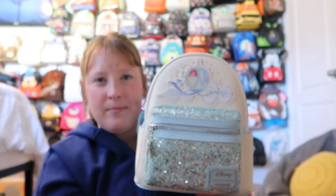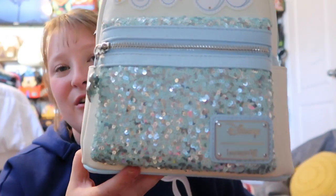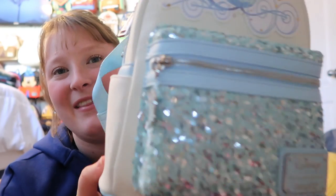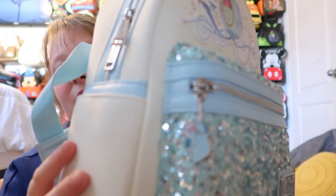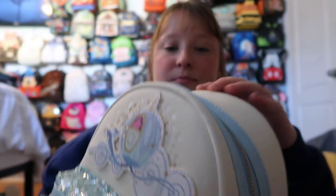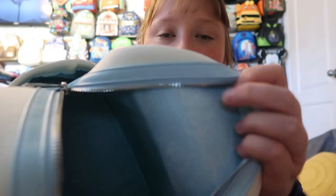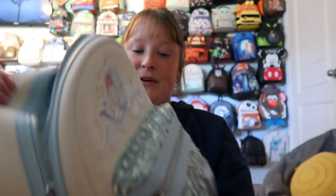Then I have another Cinderella bag that's one of my favorites. I love how simple and subtle it is — it's not bam-Disney-bam-Cinderella in your face. The front pocket is sequins, which is beautiful, and there's a Fairy Godmother on the zipper pull. The carriage has glitter on it, and on the back you have the carriage in pumpkin form with baby blue straps. It's silver hardware, and the inside lining is baby blue with carriages. It has a front pocket, side pocket, and a pocket on the inside.